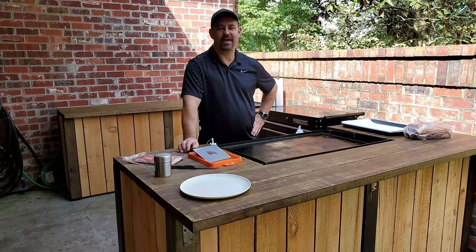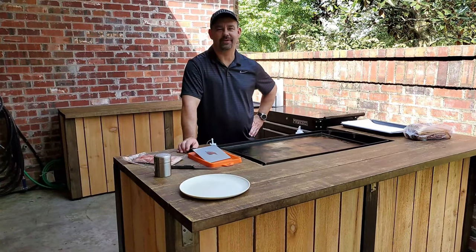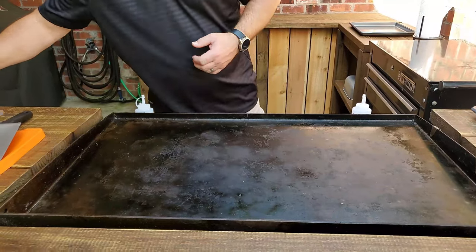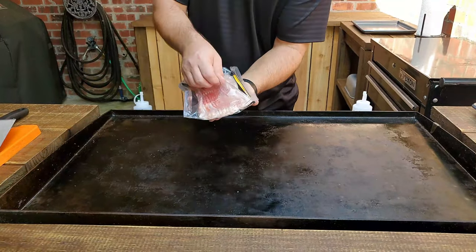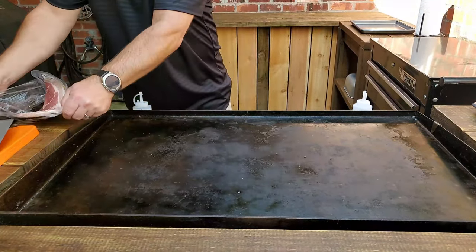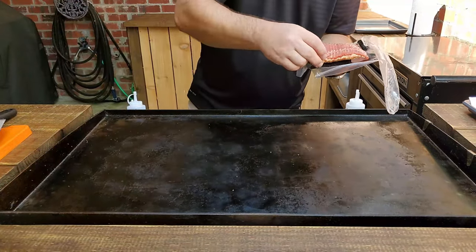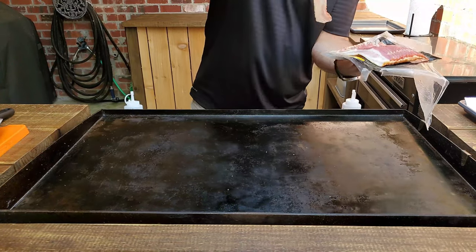Good morning! Today I'm going to be making a BLT with an egg on top and I'm gonna show you just how to do it. First thing we're gonna do is start off with the bacon, so let's get it on the griddle — that's the main starter. I'm gonna do a whole pack.